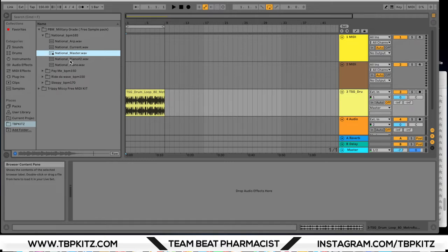Pretty sweet, and they've included the stems so you can separate the pianos or just get the arp. Pretty sweet right there.